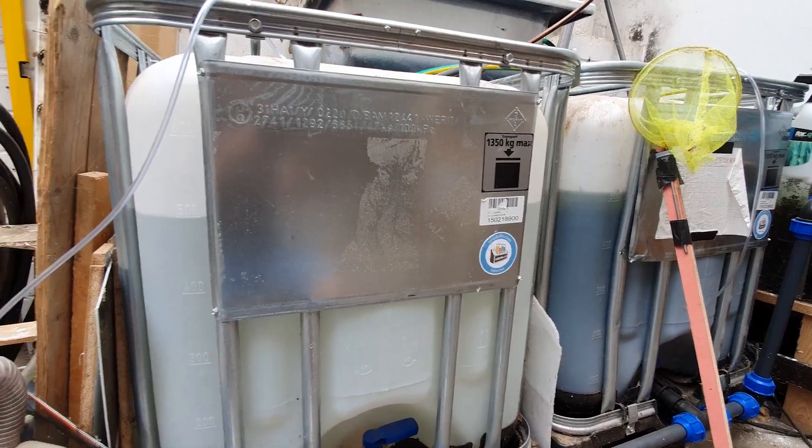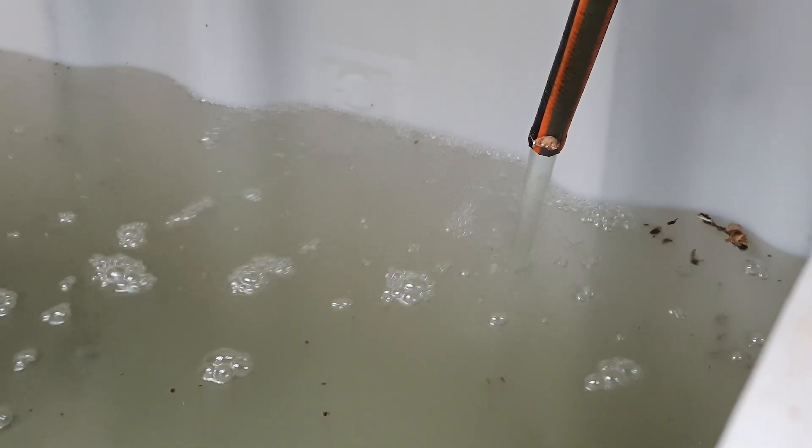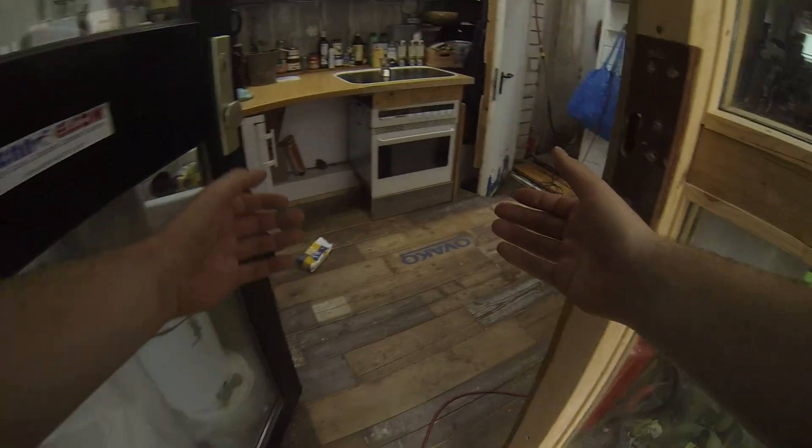400 liters. 500 liters. The water in the IBC is a bit murky and it carried a bit of debris from the roof, which needs to settle. I will leave it in there because there are only small particles, which will get filtered out eventually.